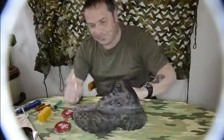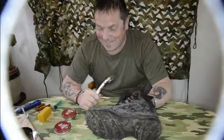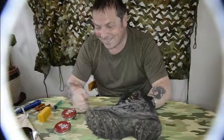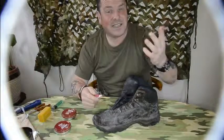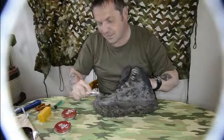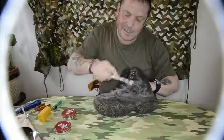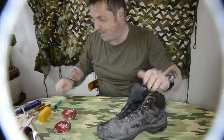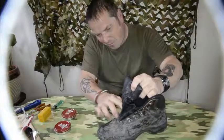Once I've melted it, I apply it to the boot. Don't use a rag because it acts like a wick — it just soaks the wax up. I found that using an old toothbrush works best. I apply it with the toothbrush, rubbing it into all the nooks and crannies, getting absolutely everything — I rub it into the stitching, everywhere. Just find an old toothbrush; don't use your partner's — they don't like it, trust me. This boot also has a bit of fabric on it and I've even put the wax on that.